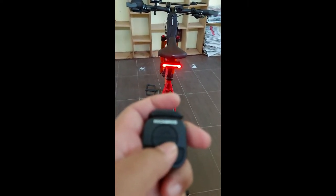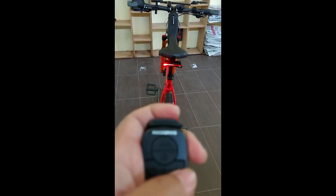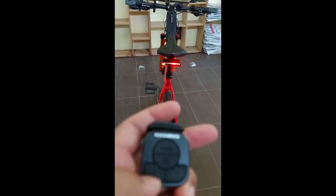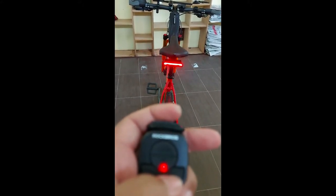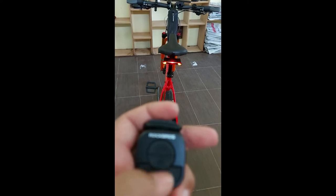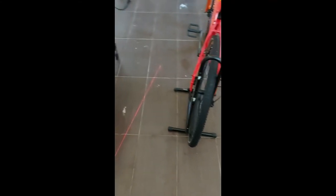There are different modes — you can even signal left or right. There's blinking in different modes, and the special thing is the laser that projects a line on the ground to keep cars from getting too close. And this is the light show.